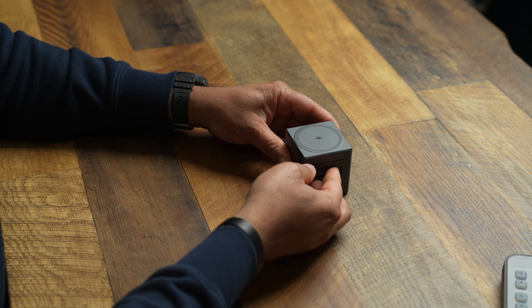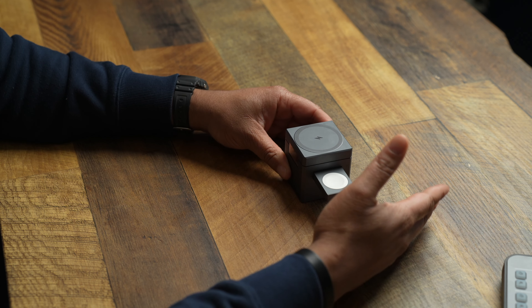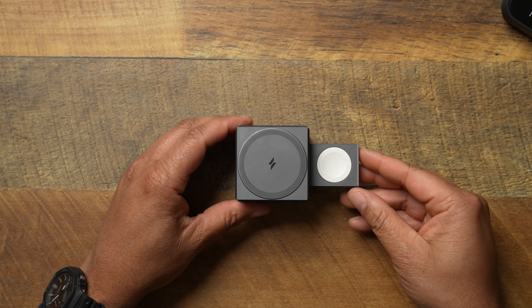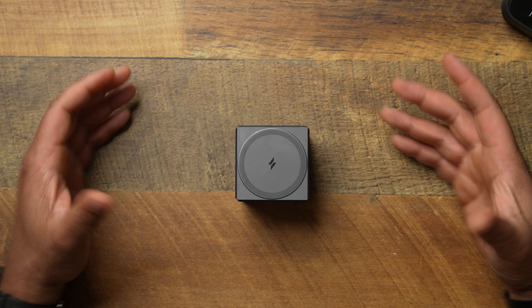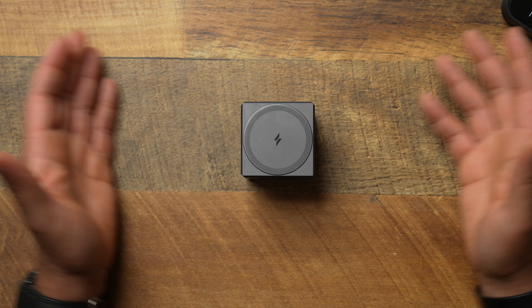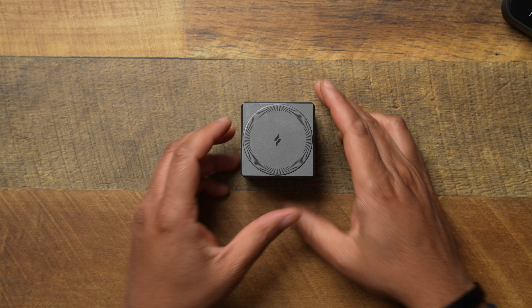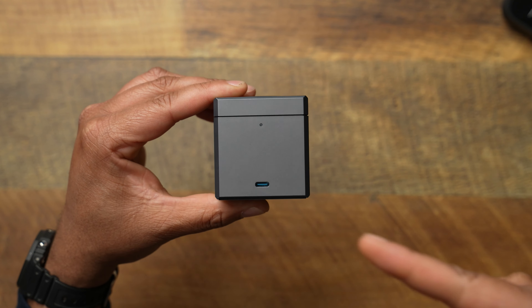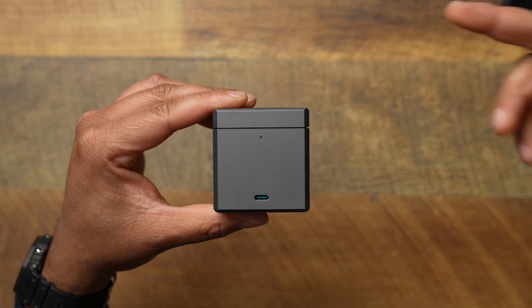On the front side of the actual cube, you're going to get your Anker branding, which you can feel etched in there. And right here you're going to get the hinge — a nice, sturdy hinge, nothing flimsy. This thing doesn't move. It does not feel like it's going to get weak over time. If I'm paying $150 for my charging solution, I need that hinge to feel exactly the way this does. Good job, Anker.